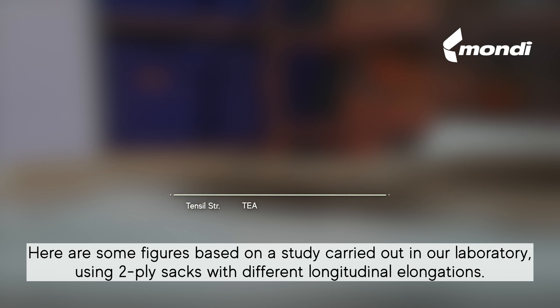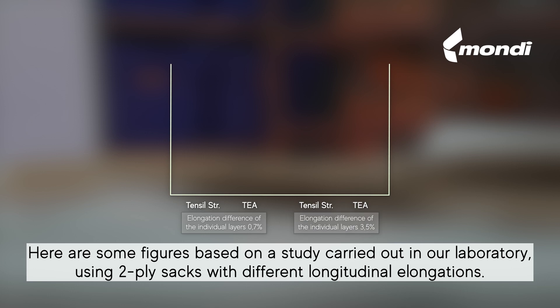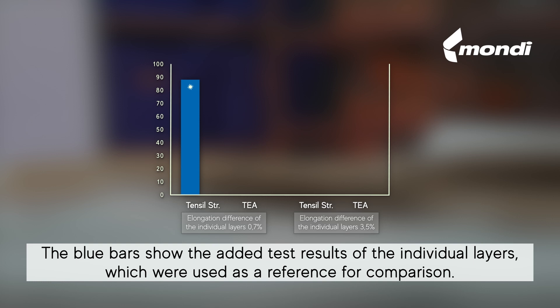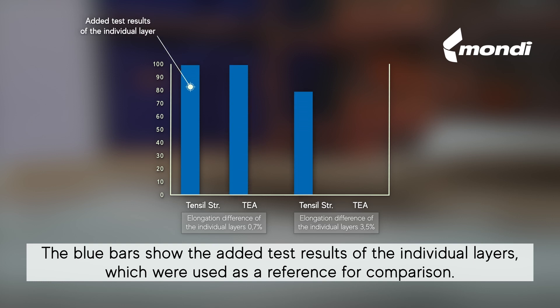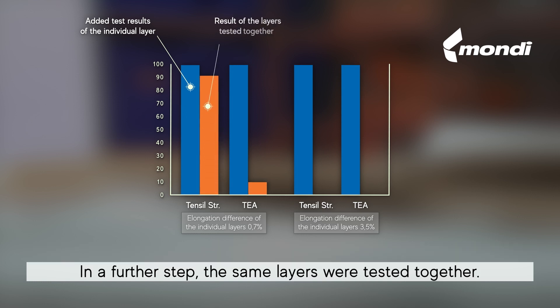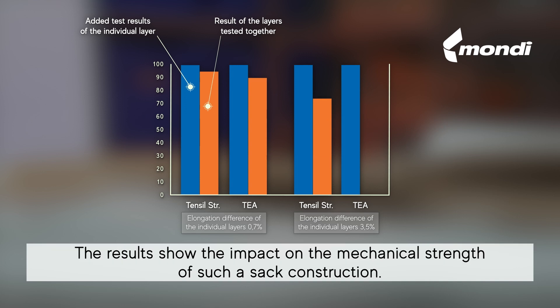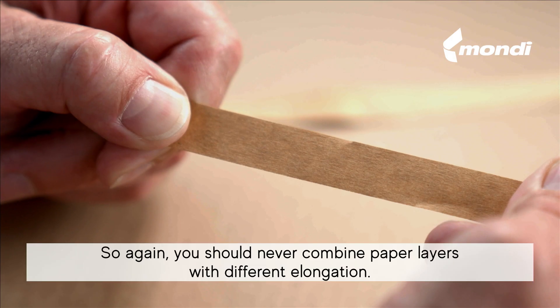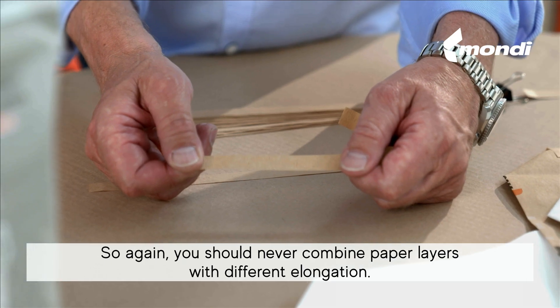Here are some figures based on a study carried out in our laboratory using two-ply sacks with different longitudinal elongations. A semi-extensible paper was combined with a flat kraft paper, and both layers had different longitudinal elongations. The blue bars show the added test results of the individual layers, which were used as a reference for comparison. The results show that the greater the difference in elongation of the layers, the clearer the reduction in the mechanical strength of the sack. So again, you should never combine paper layers with different elongation.